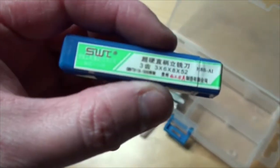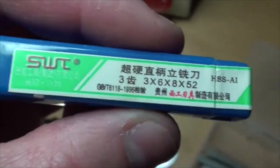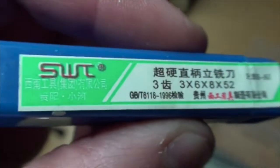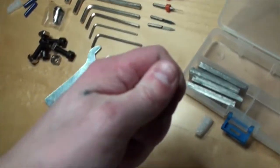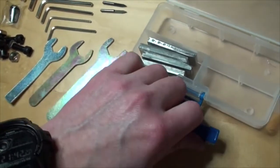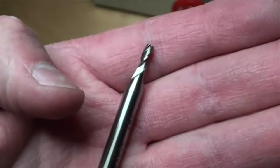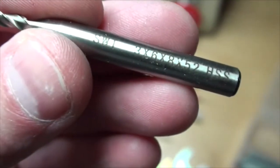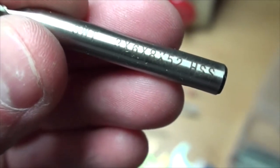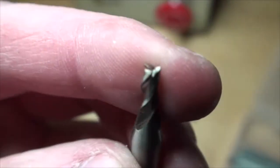And then I got this one right here — three by six by eight by fifty-two. I don't know what it says on there, some Chinese text I believe. HSS steel — yeah, HSS. It looks kind of cool. I don't know the quality of this stuff right here.